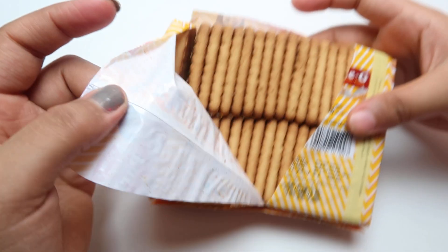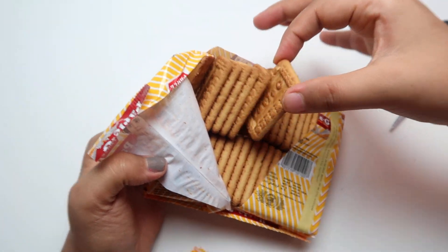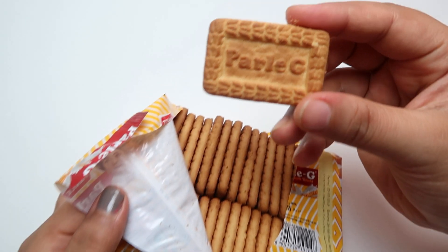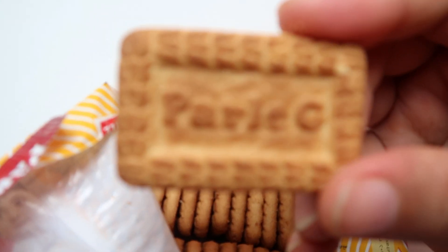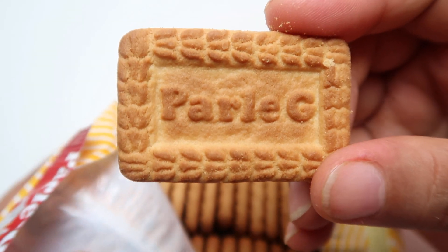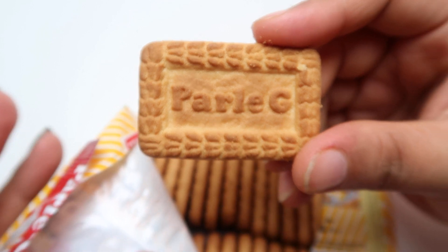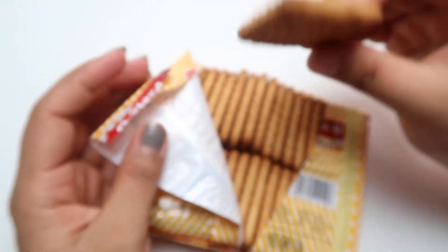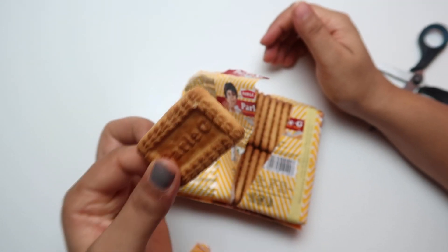This is how the biscuits look. These Paleji biscuits are very old — I remember my childhood days, I used to eat them a lot. They were so amazing, and they're good for kids too. They don't have any bad things in them, so you can give them to your kids as well.